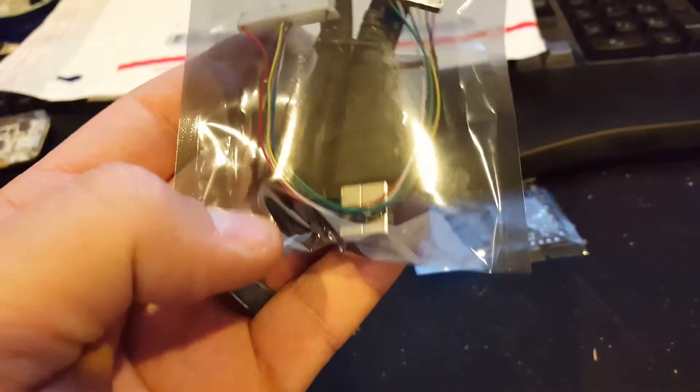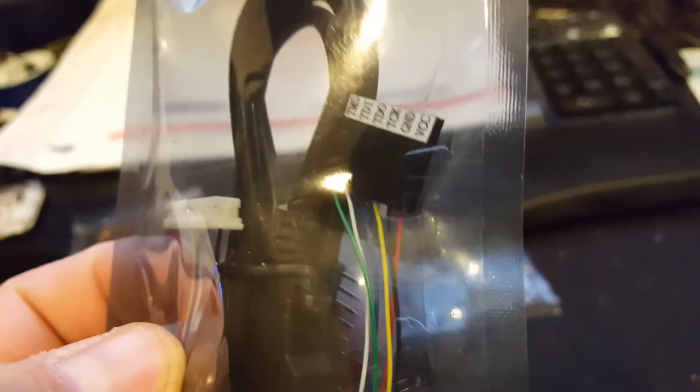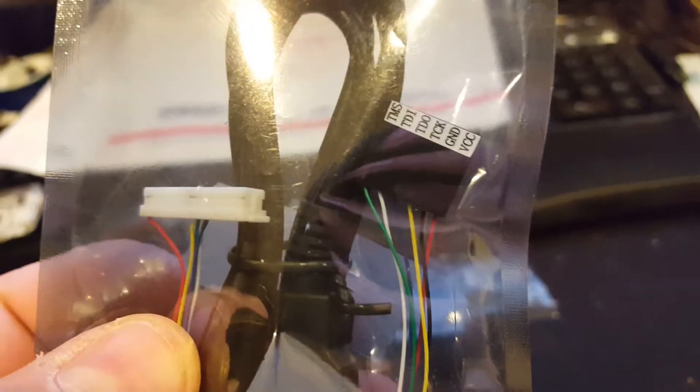And then you get this little package here, which is a very short USB cable that will allow you to plug the Nandex in. You also get the Nandex-to-CoolRunner style programming chip.